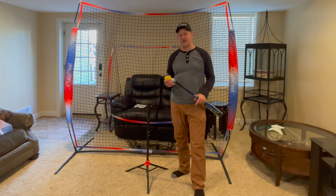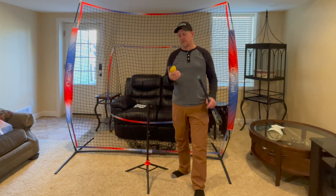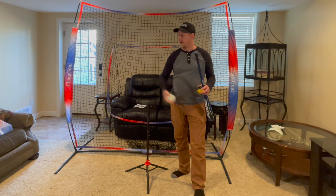A couple things that we've done: we have our net and we have our tee, and I wanted to get some practice balls that we're going to use both indoors and outdoors. What I found was a typical practice wiffle ball just isn't heavy enough to throw outdoors, and I wanted something a little bit heavier.